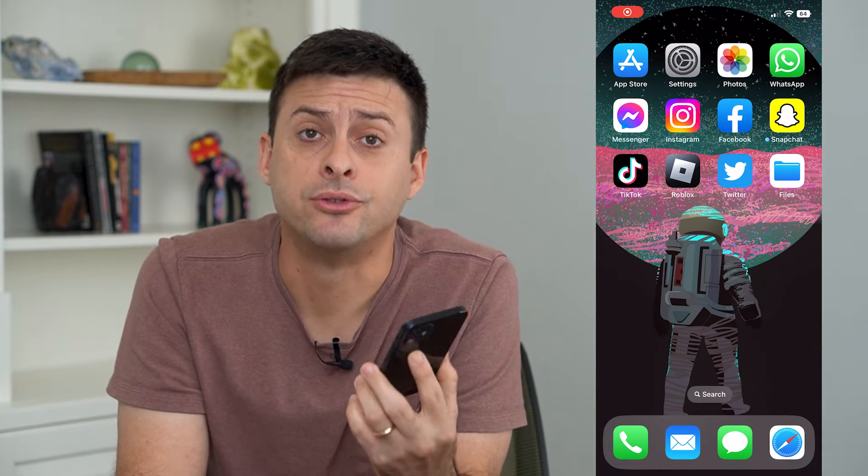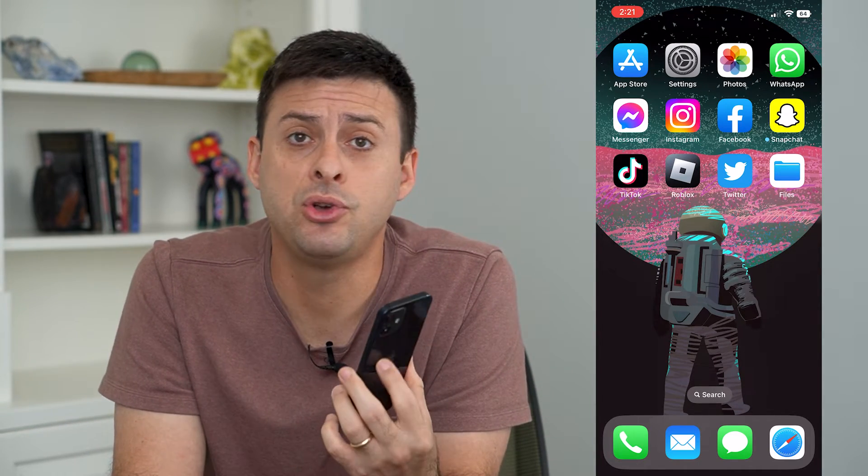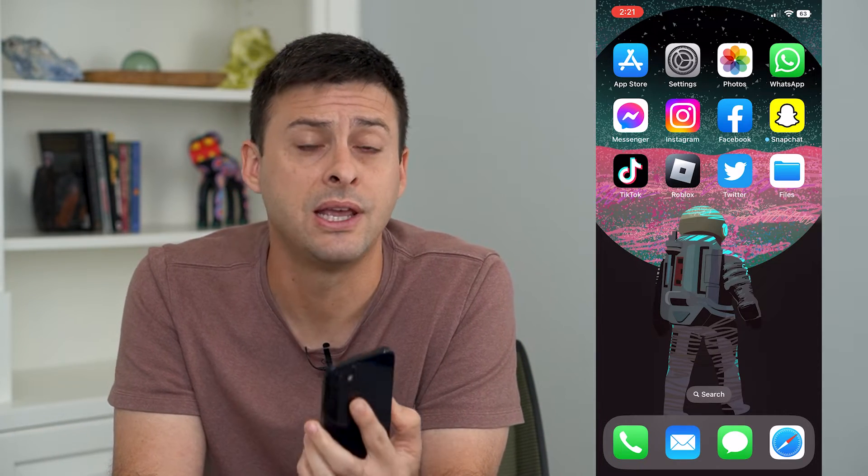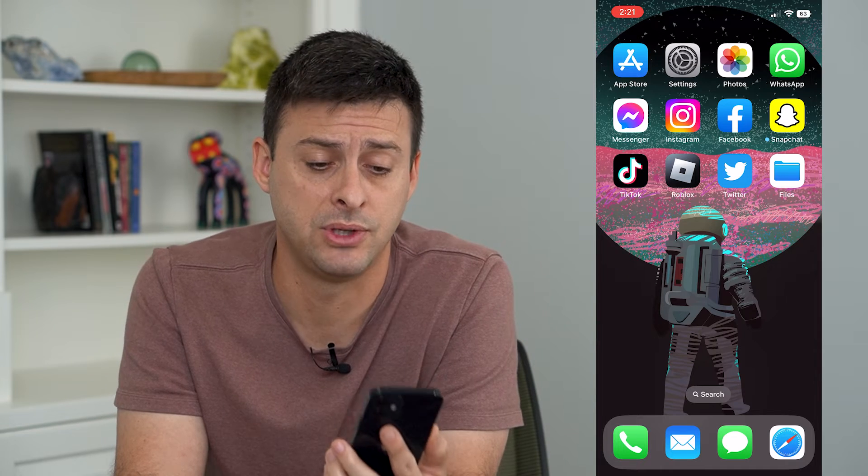Let's back up your iPhone to iCloud. If you want to keep a backup of your phone so that if you ever lose it or get a new phone, it's best to back it up to iCloud.